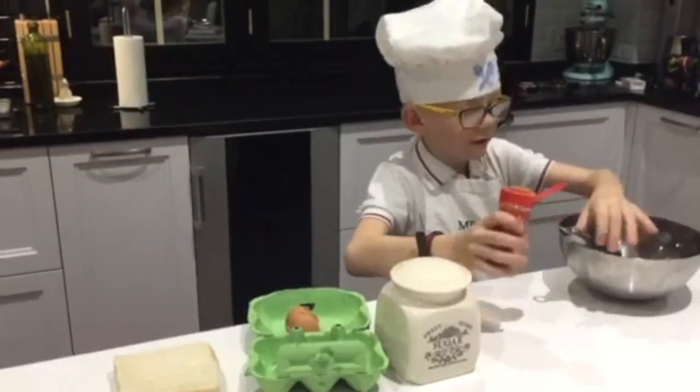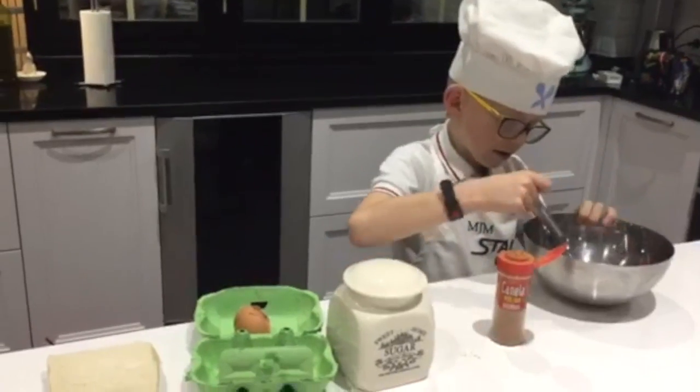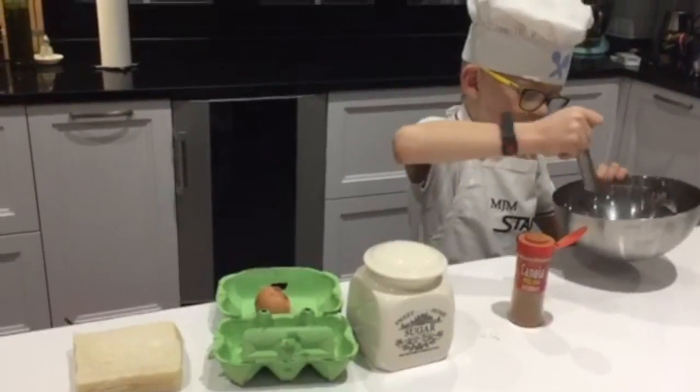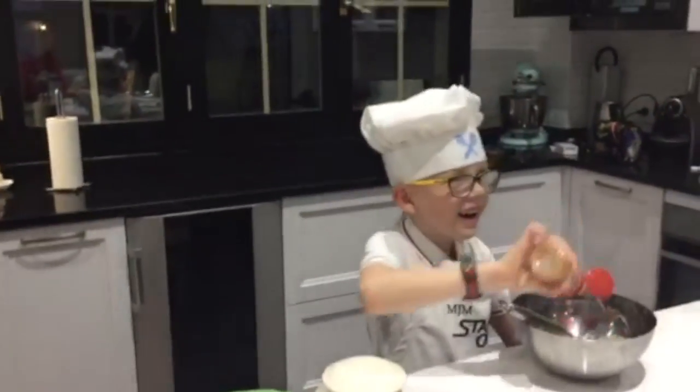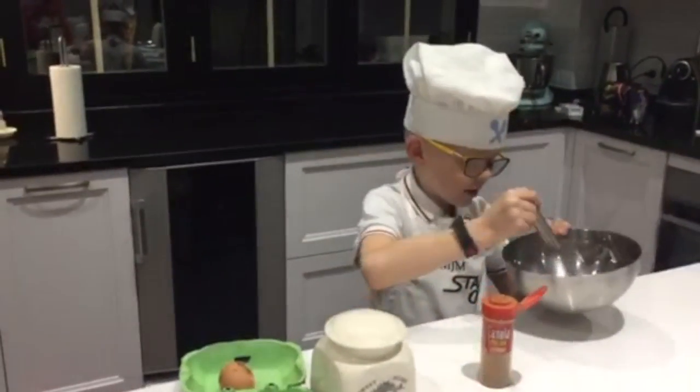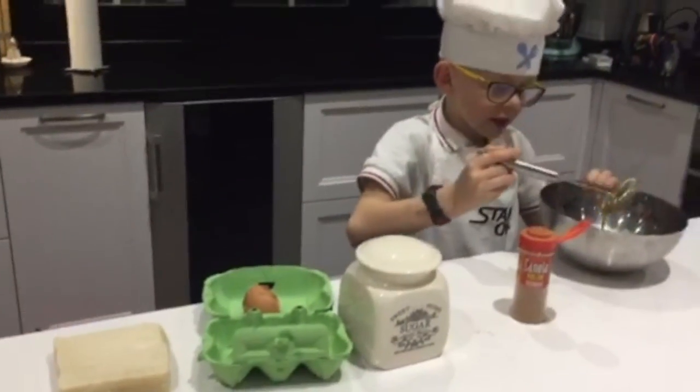And you get a bit of this. And a little bit more. And then, what is... Can you make it for me?